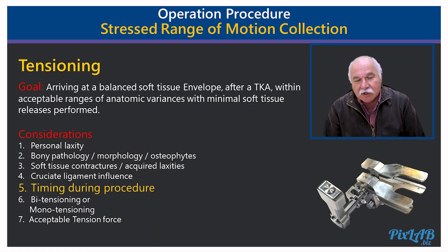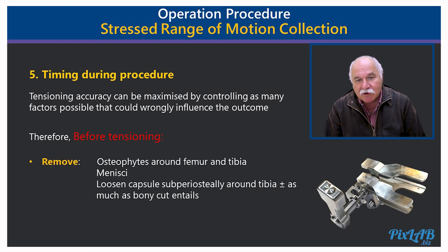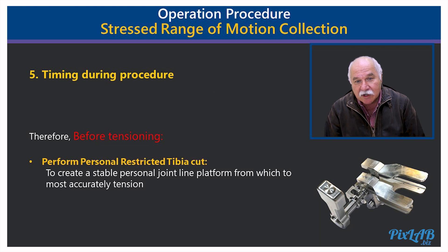Timing of the tensioning procedure is also of utmost importance, and accuracy can be maximized by controlling as many factors as possible that could influence the outcome. Therefore, before tensioning, osteophytes are removed around the femur and tibia as well as the meniscus, the loose capsule and periosteum are loosened, and then we are ready to perform — having already performed — the personal restricted tibia cut.